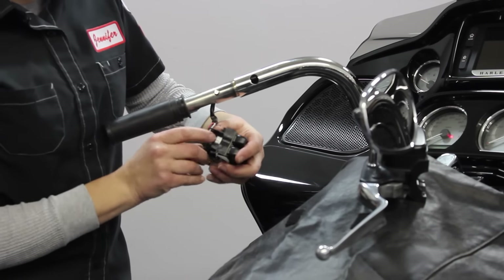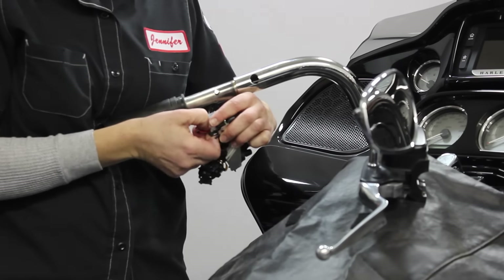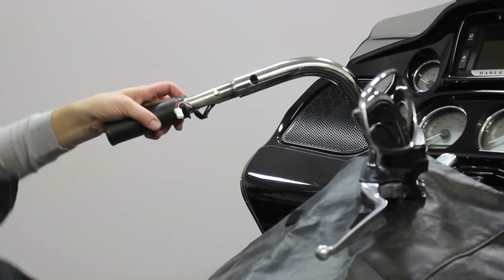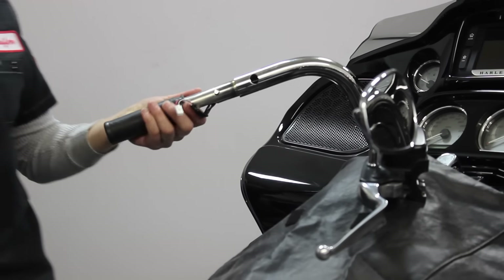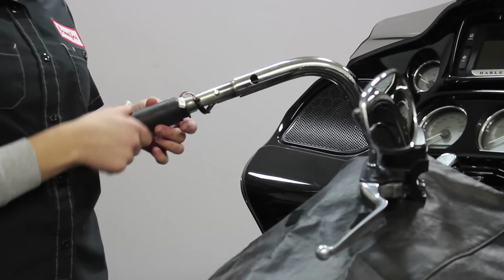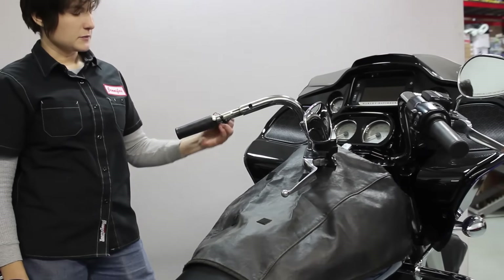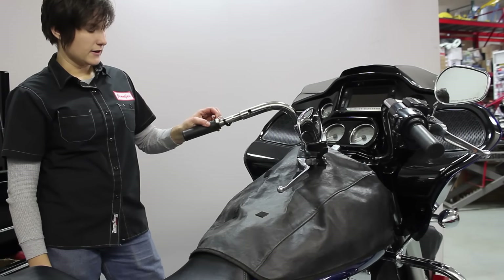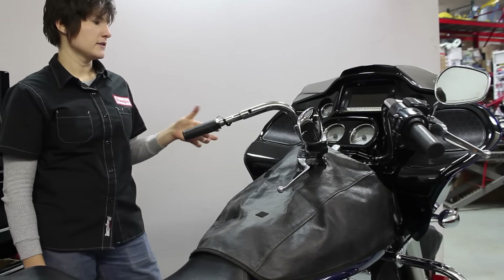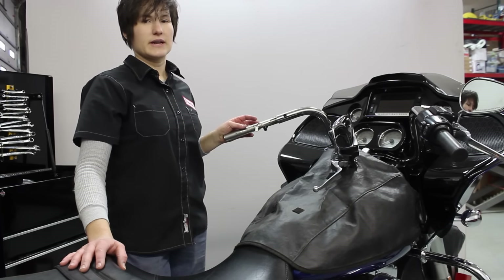They also have a little quick connector at the top, so if you want to take the entire switch assembly out, just release it there and set it aside. If you're reusing your stock grips, you have to be kind of gentle because they're glued onto the handlebar — you can sometimes put a screwdriver underneath or score a little brake clean in there and it'll break the glue loose. Now that we have the clutch side removed, we'll repeat the same process on the brake side.